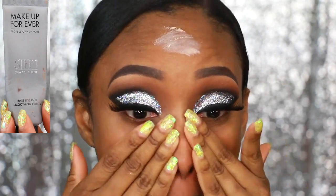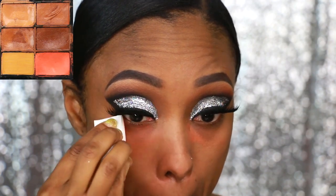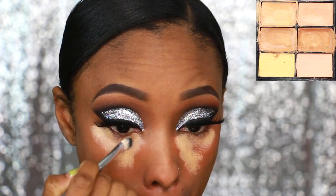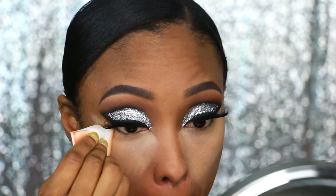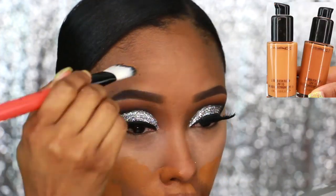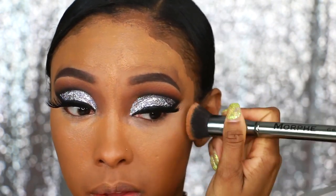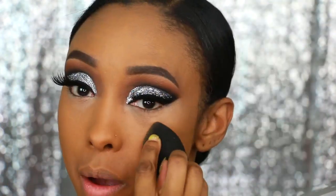I'm priming my skin using my Makeup Forever primer and blending that all over. Then I'm going to color correct using my MAC Conceal and Correct palette in Dark, and then conceal with a very bright concealer from that same palette in the medium version. I'm going to blend that in. The foundation I'm using is MAC Studio Fix Fluid in NC50 and NC42 — I mix the two until I get my color and blend that in with my brush, then go back over it with my Beauty Blender.